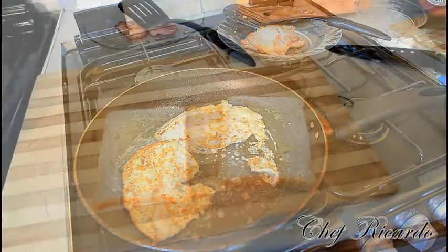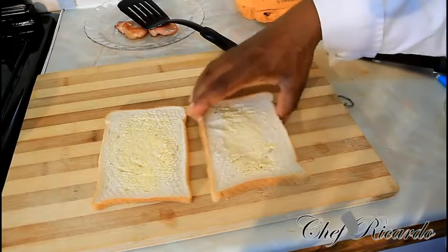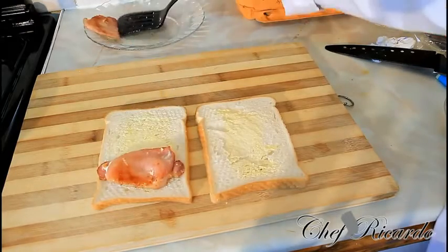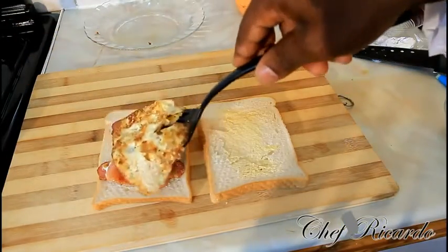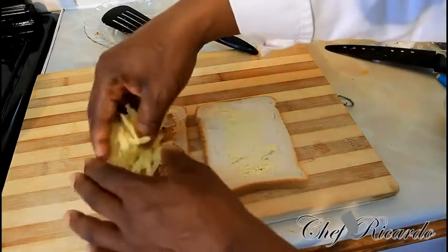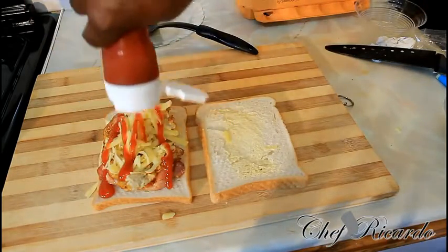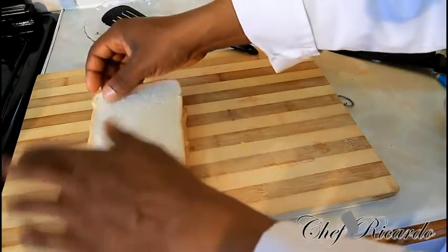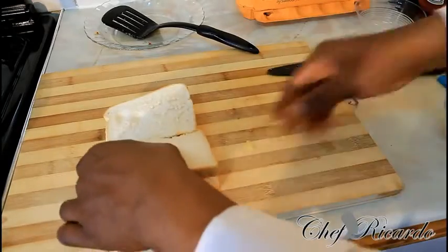Now we're going to make sure you can make yourself a nice lovely bacon sandwich. I just rub a little bit of butter — a little bit of margarine butter. I add two pieces of bacon. Put it on just like this. One fried egg. And a little bit of cheese on top. With some ketchup. And then you can have this for your lunch. You can bring it to work.